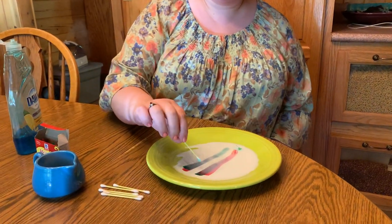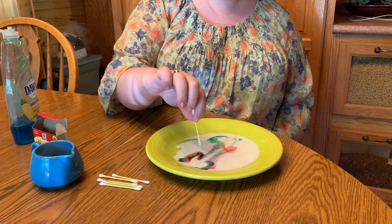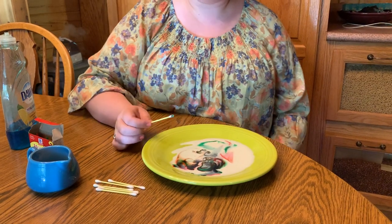Whoa, did you see what happened when the soap dropped in? Now I'm gonna dip the tip in. Whoa, it moved again. Isn't that cool? I wonder what science mystery that could be.